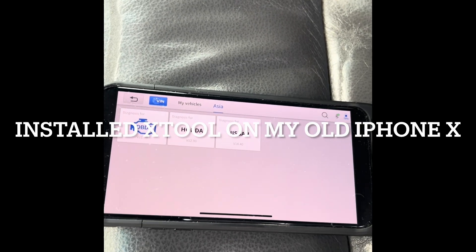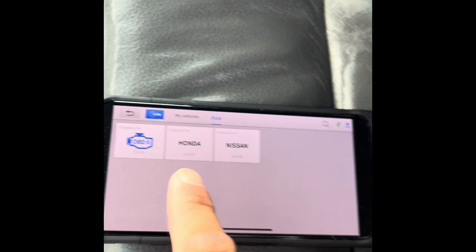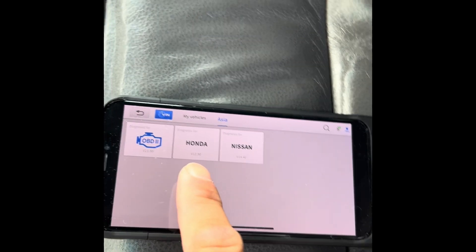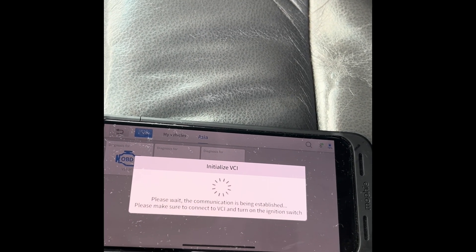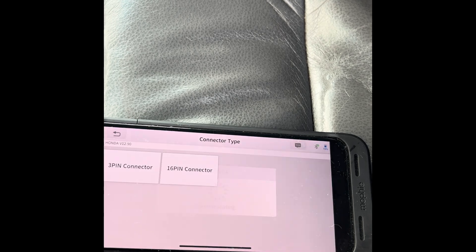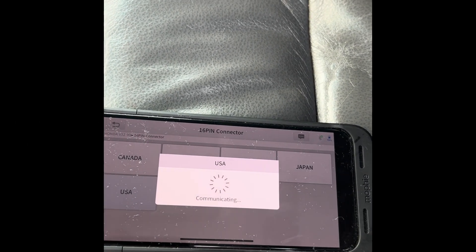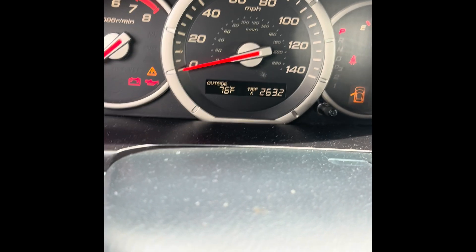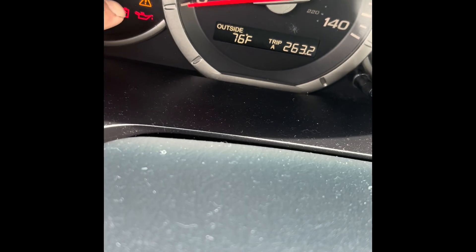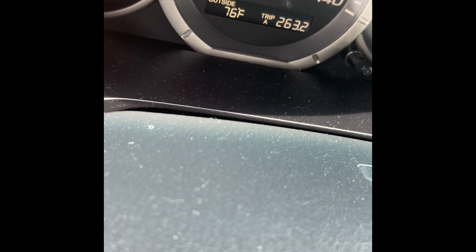Finally got the X-tool working for my Honda, but I have to install it on my old iPhone 10. I have this error — this triangle with an exclamation mark on it. There's no check engine light code though, and then this one will turn on the VSA indicator.